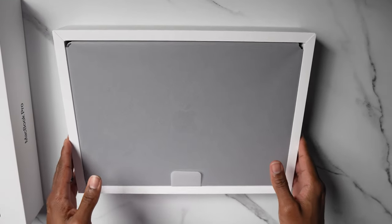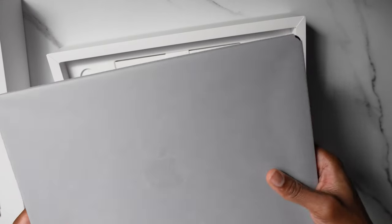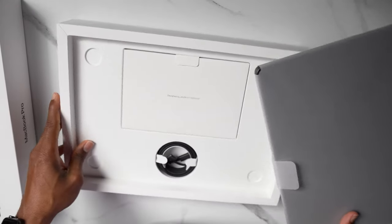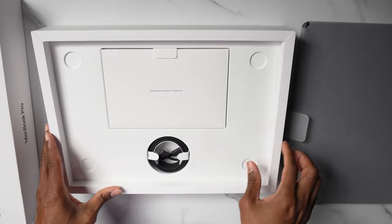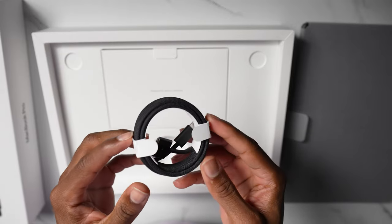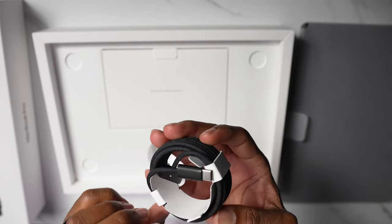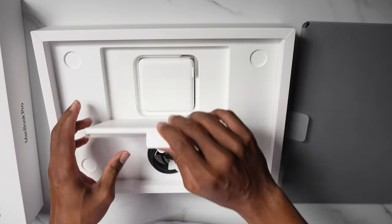Look at this! We go ahead and put the lid to the side — it's so light, man, it's ridiculous. So what comes in here? It's a braided USB-C cable in black. I like it — quite sleek. I cannot complain one bit, and of course the usual instruction manual.